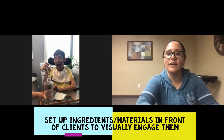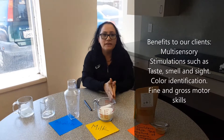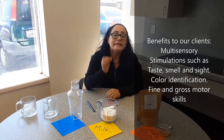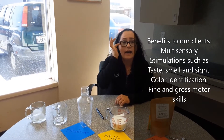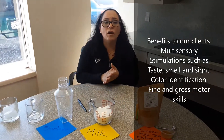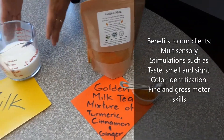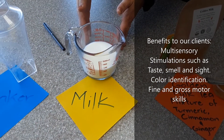Ok Jorge, you have the ingredients. The benefits of this activity are multi-sensory stimulation — taste, smell, and size. Color identification: the tea is yellow and the milk is white.